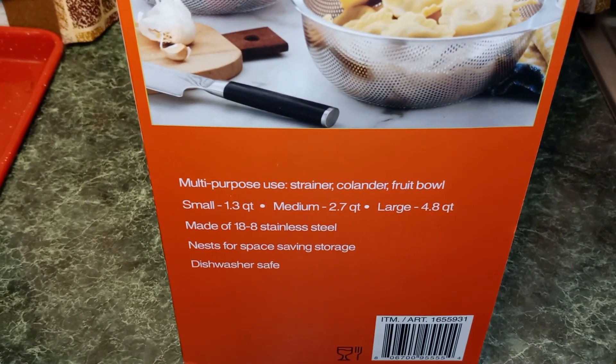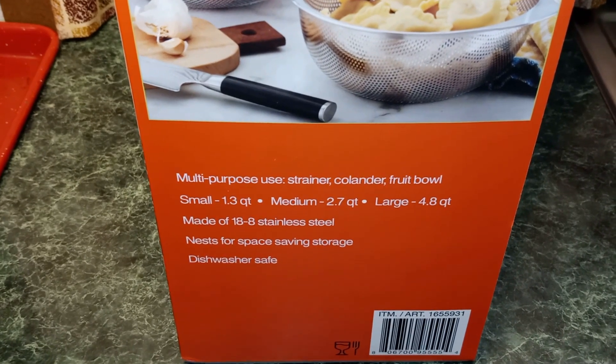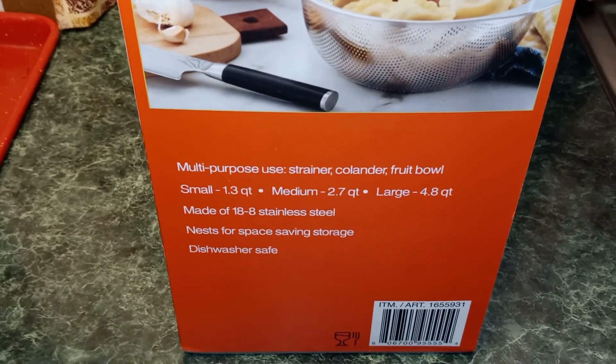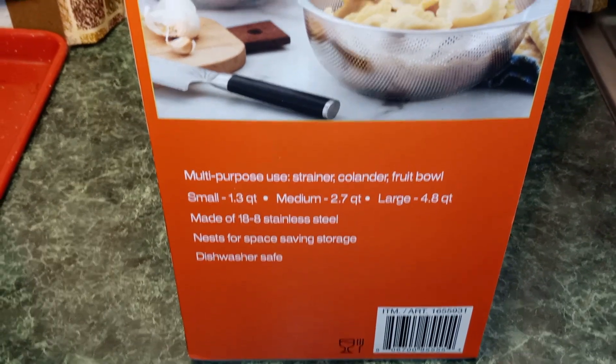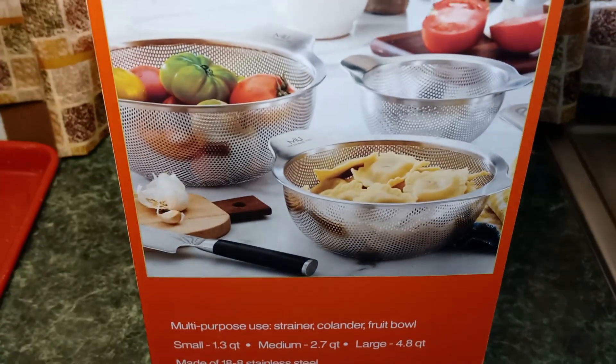The small one is a 1.3 quart. You have a medium 2.7 quart, and a large 4.8 quart. And it's dishwasher safe. And of course, it's stainless steel.